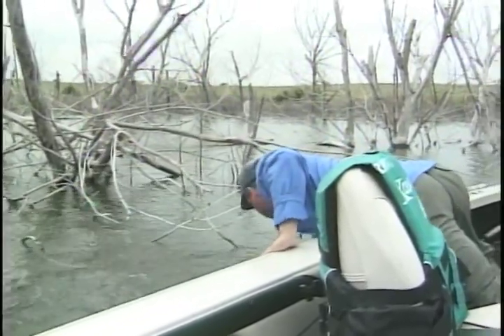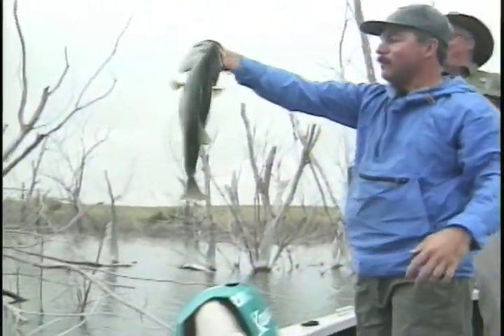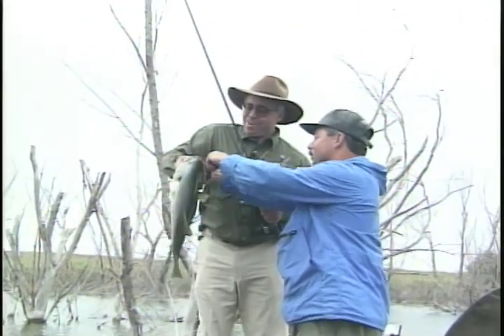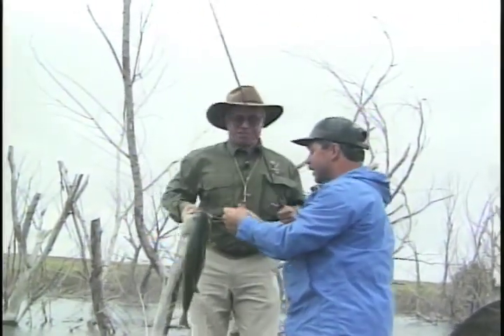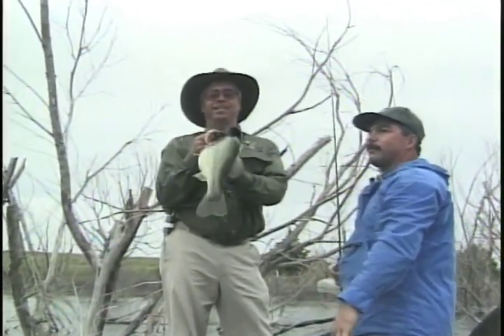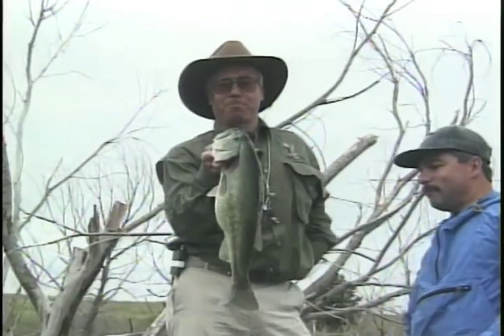Oh, that's a pig. There you go, look at that hook set. Perfect with that nickel Teflon round bend. We just talked about switching over to this bigger rig. That, ladies and gentlemen, is a Kansas largemouth bass.